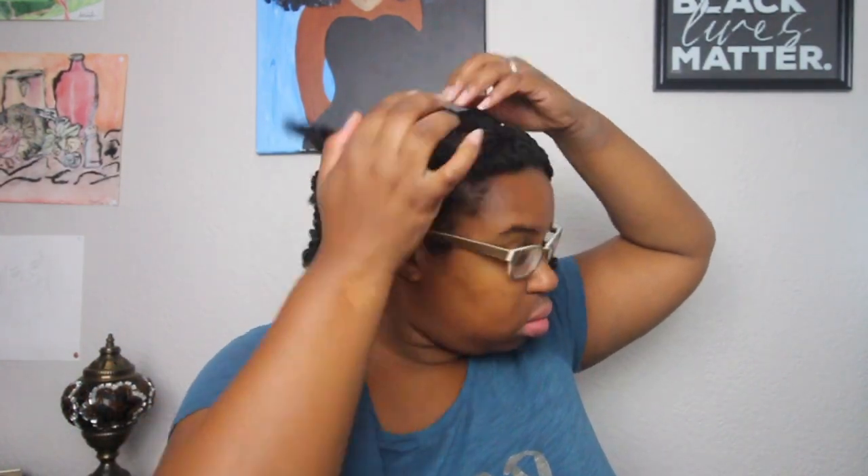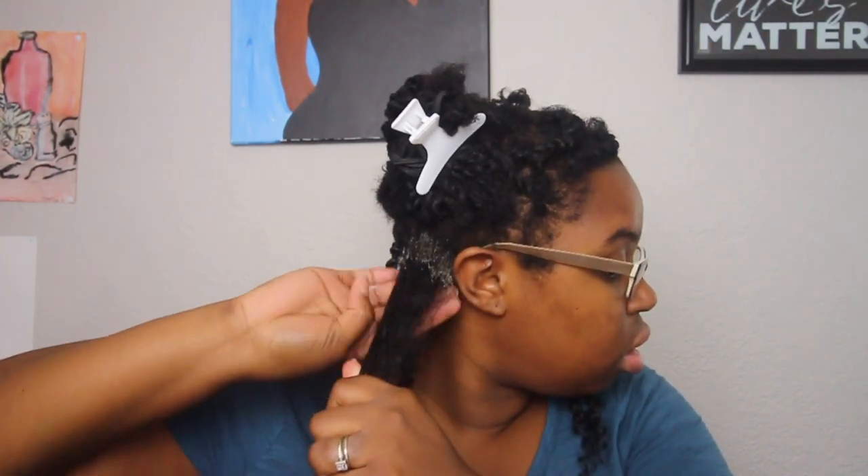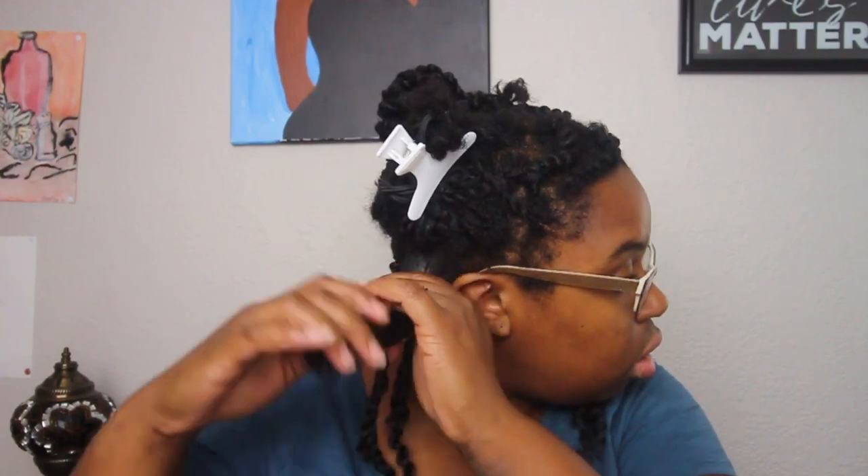My hair is not sectioned in perfectly straight lines because I wanted it to look more natural. I'm going to go ahead on my first section in the back and add the edge control to my roots. This is a way I can smooth my roots since my hair is not completely blown out.